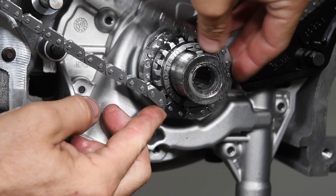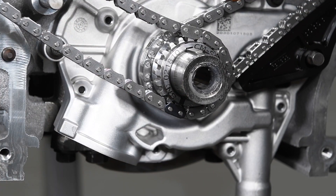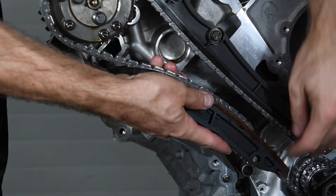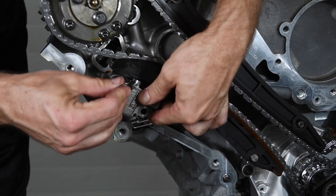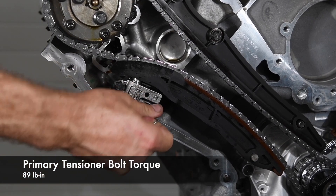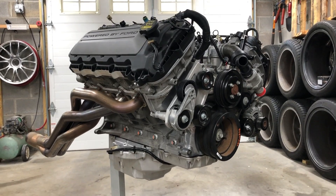Check that both the driver and passenger side primary chains' colored links align with the mark on the sprocket. Double-check all the marks, then install the passenger side guides, primary tensioner, and pull the tensioner pin. That's it — happy Coyote building!